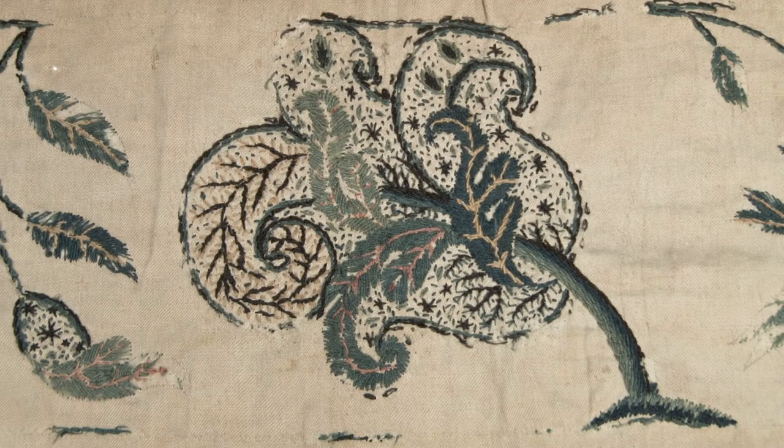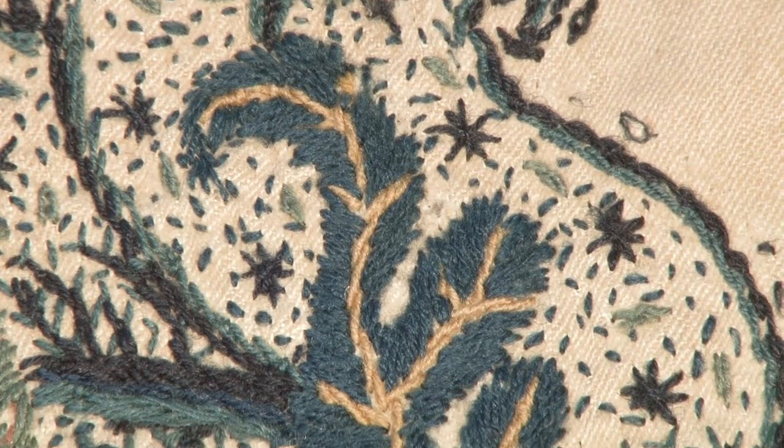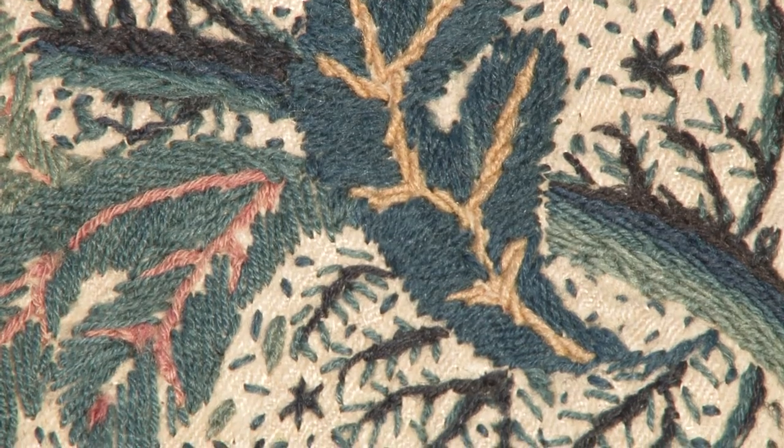This Jacobean bedspread is very old and some of the threads are very worn with age. However, Coral Stitch can just be identified on the veins of these leaves.